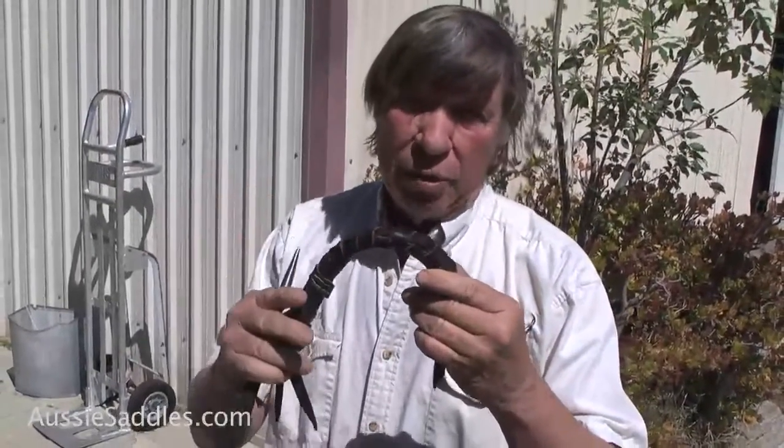Good day, I'm Colin Dangard with the Australian Stock Saddle Company and today I'm going to show you how you put a monkey grip on a saddle. Monkey grips are wonderful things. You've got something to grab if you look like buying real estate, and if you're leaning forward on your saddle you don't get stuck in your gut with a horn, which is not a bad idea.